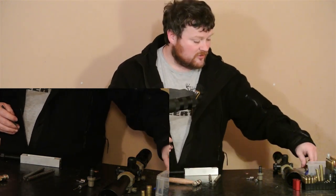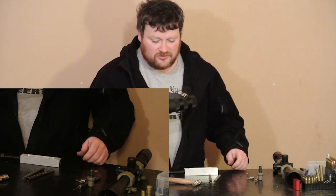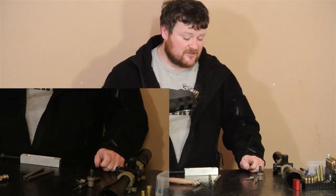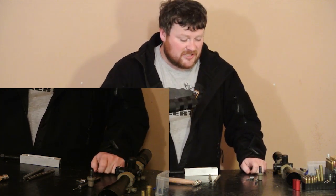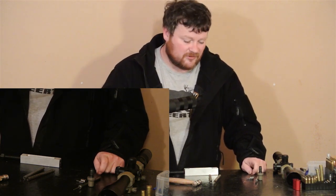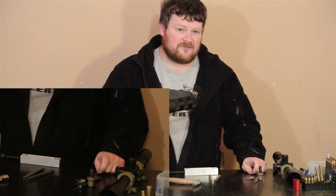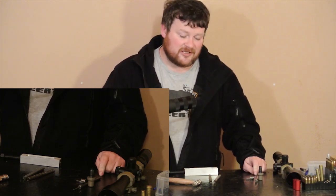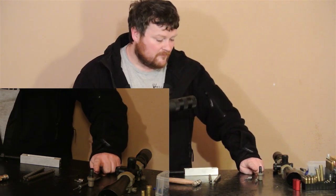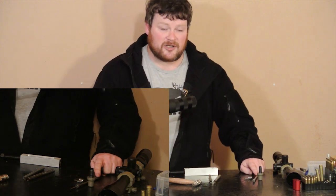I was thinking about getting one of those speed pins that reduce your strike time and supposedly increase accuracy. But some people were saying they were still getting soft strikes with lighter firing pins like titaniums, just because they don't have as much mass behind them when they strike. So the original Remington pin is perfect paired with a Wolf spring.